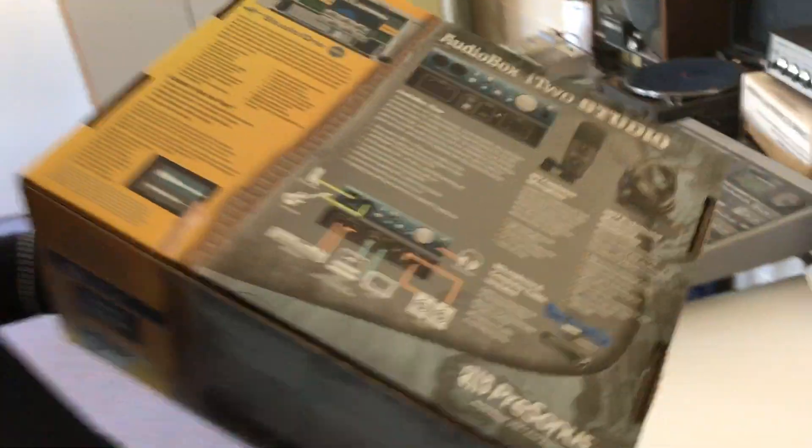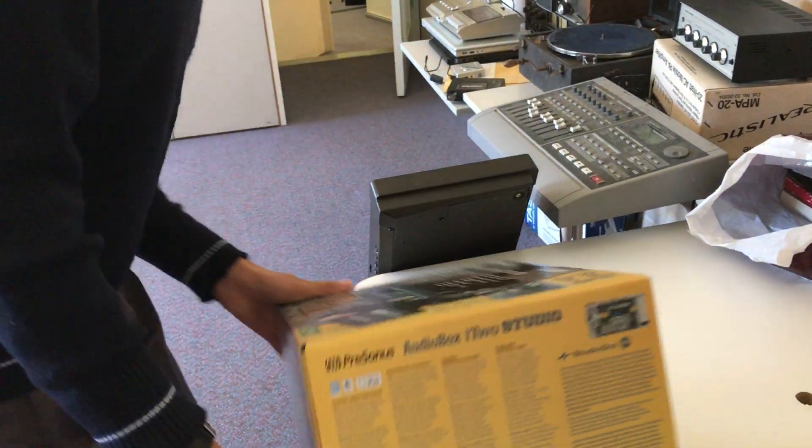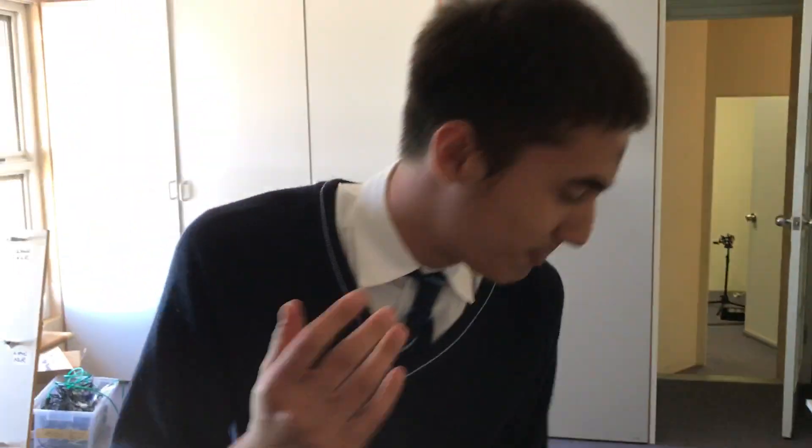On the back here we've got all this fiddly-diddly stuff. I'm not going to read it to you because that would be a bit too boring — I mean, this is YouTube, come on. Shall we get to the unboxing? Let's do this, people!